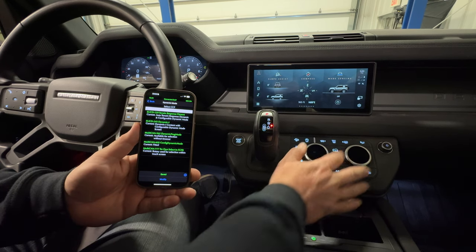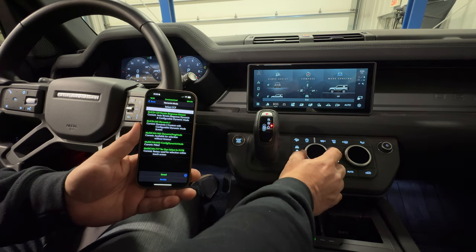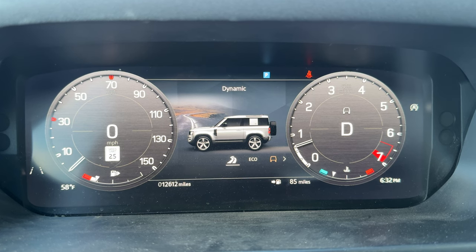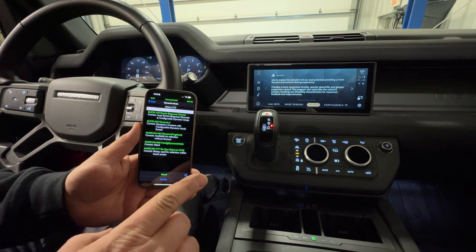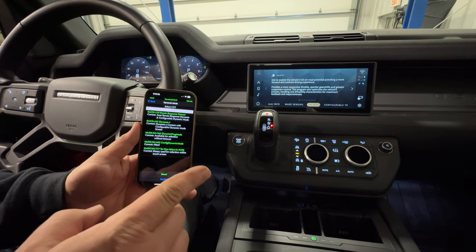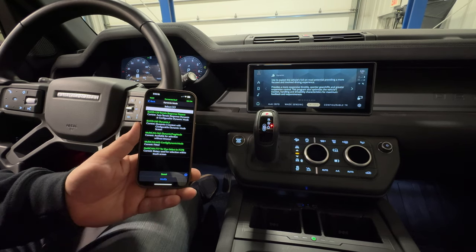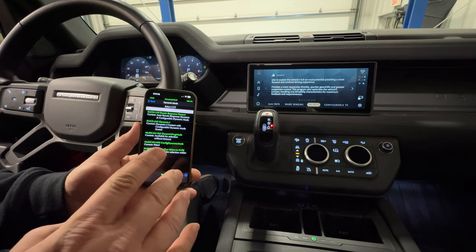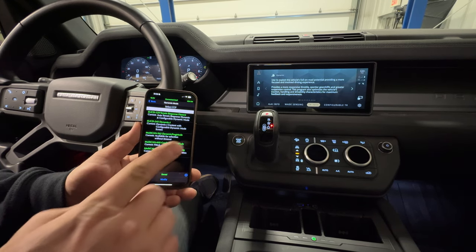Now if I go into my modes button, I have a new mode all the way to the left — that is dynamic mode. If I select that, my dashboard changes as well to the dynamic mode. This is something that comes with the V8 vehicles but is not standard on the P400s like I have here, but I think you can enable it in all vehicles. It's basically a race car mode for your Defender or Range Rover — not really that useful in an off-road vehicle, but if you want that, it's there.